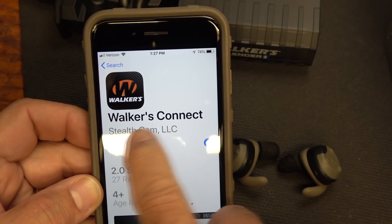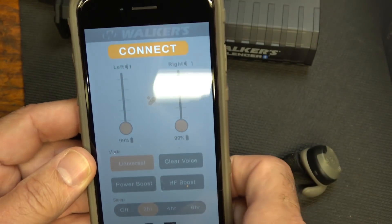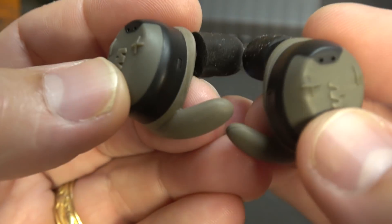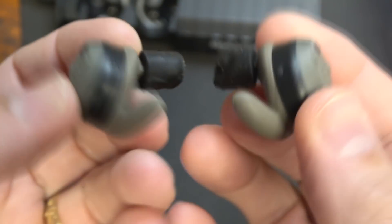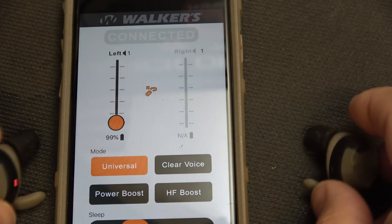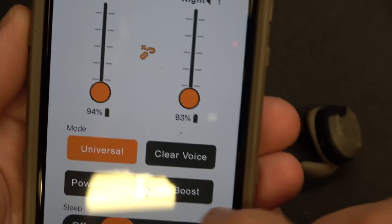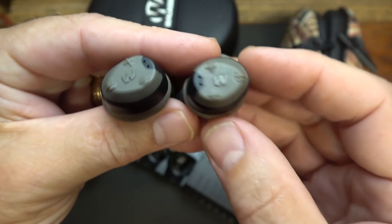Go to your app store, download Walker's Connect. You'll come up with a screen that says Connect — make sure your Bluetooth is on. Where we have Silencer it says not connected, so go ahead and connect to Silencer BT. Here is your power-on button — hold that for five seconds, wait to see the blue light come on. Now it says Walker's Pairing — when it says Walker's Pairing, it'll say Connect. Hit the pair button and you'll have a screen. Once they're on and ready to go, you can do all the different controls on your screen, right or left, and it goes through a lot of different commands.